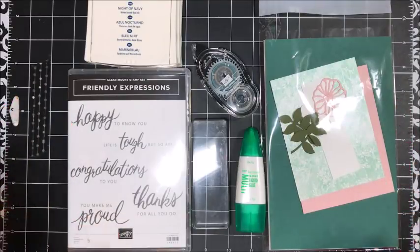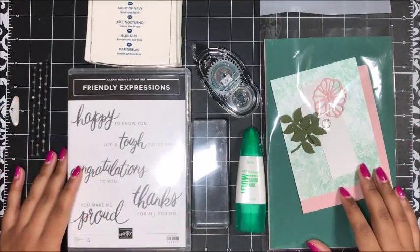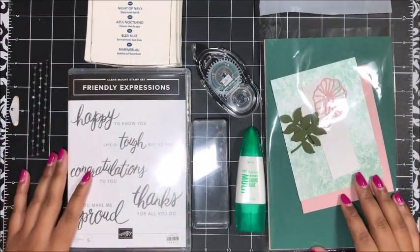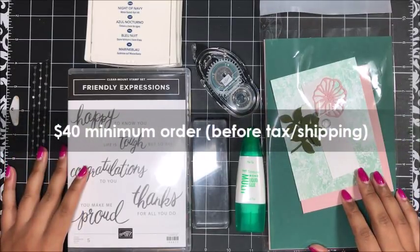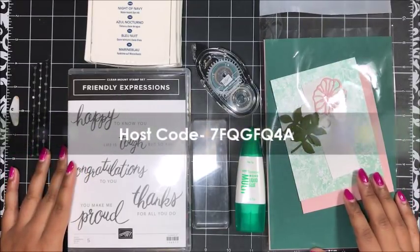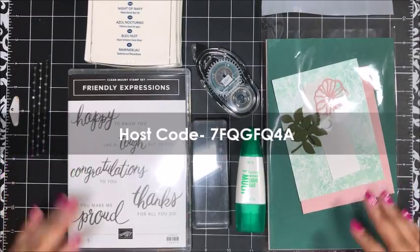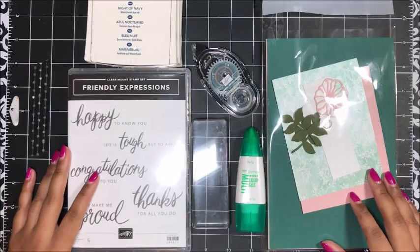It's super easy to get your Club Kuitabug free card kit in the mail as a gift from me. All you have to do is simply place a minimum $40 order before tax and shipping in my online Stampin' Up store, making sure that you use the host code which I've got on the screen. That's how I'm going to know that you're wanting to participate in Club Kuitabug and get the free card kit in the mail from me.